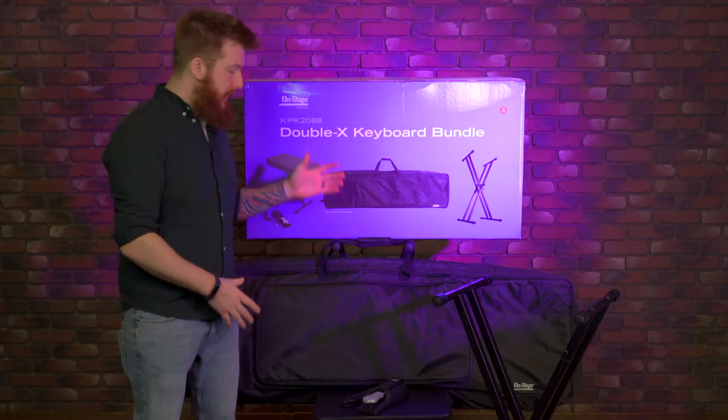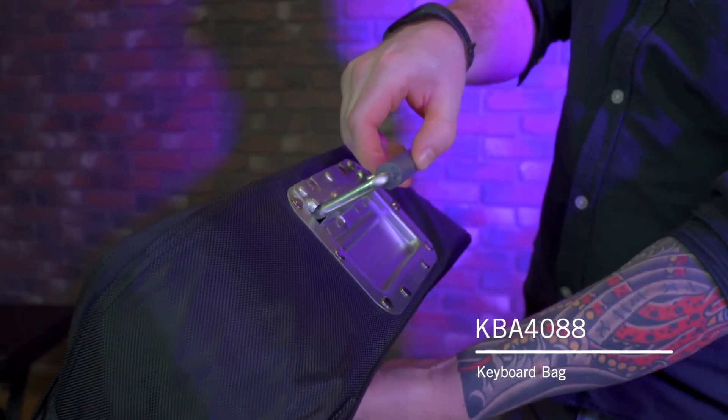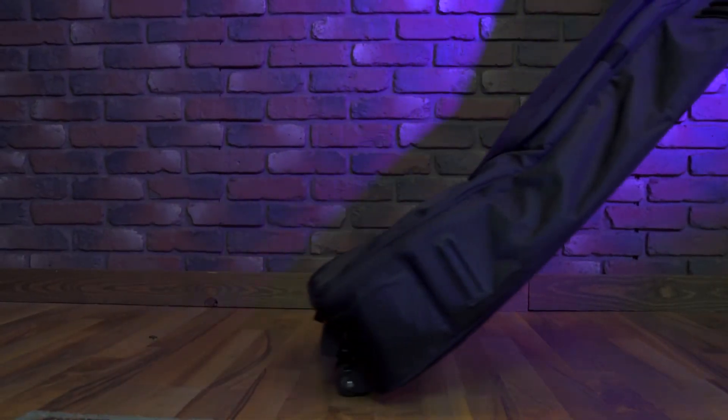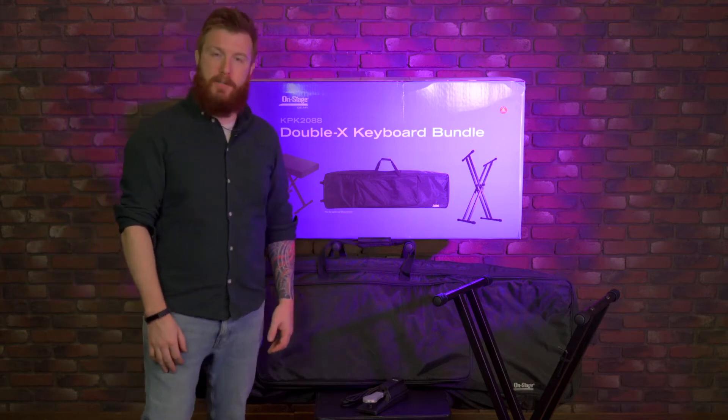So let's start with the bag. This is the KBA 4088 if you wanted to look at this on its own. It has a spring-loaded handle on the end and then wheels on the opposite end, so you can just tow it behind you when you're taking it on the go, or you could use the included handle. Nice storage pouch as well to fit all your small accessories right inside.